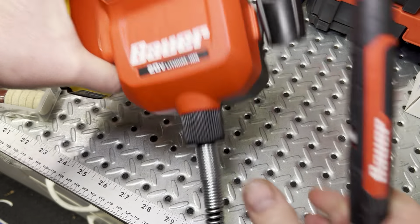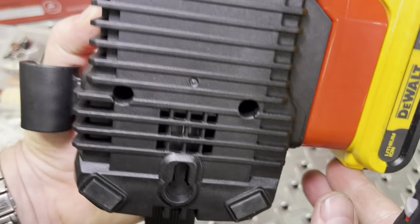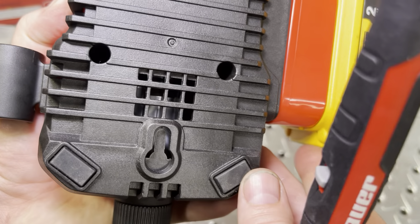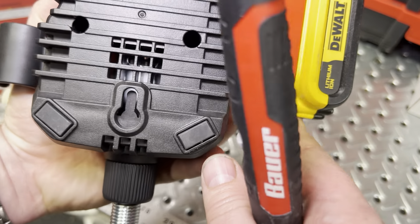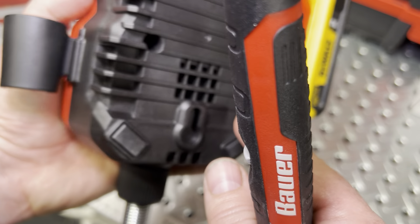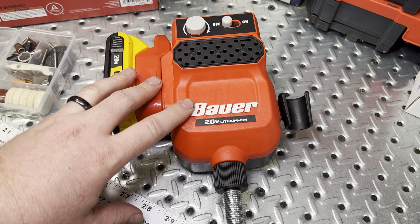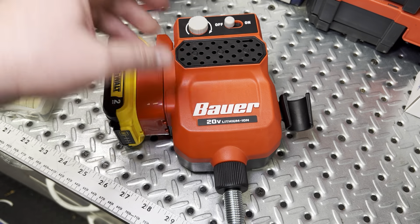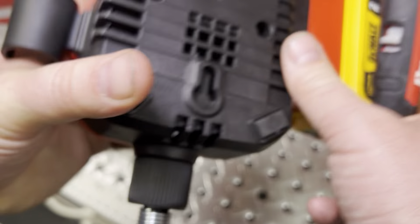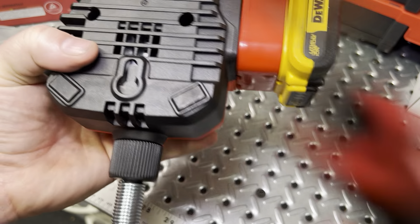Quality-wise, it's actually fairly nice plastic and fairly light. Looking at the motor, it definitely does not sound like a brushless motor — I almost guarantee this is a brushed motor, especially for the price. This unit comes in at $39 without any battery pack, so tool only is $39. I'm betting this is just a brushed motor back here.